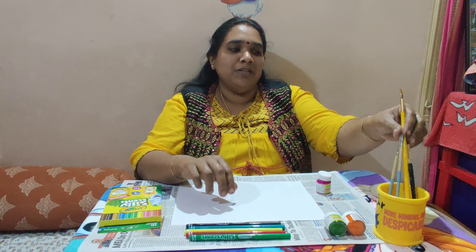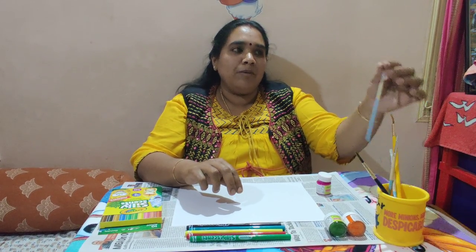First we need poster colors, then some sketch pens, then some brushes. I will use only one brush now.